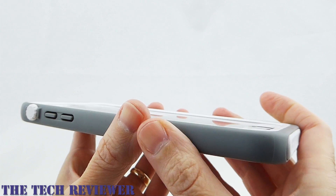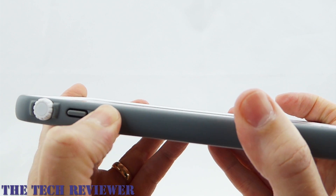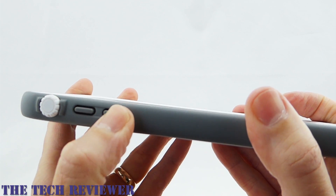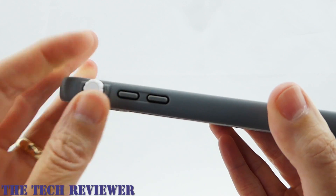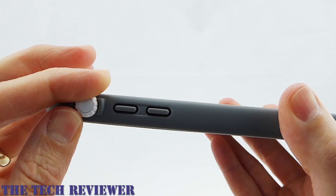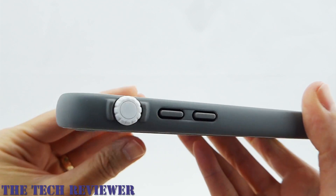Going around to the side, I really like the feeling of this case. I don't so much like the feeling of the volume up and down buttons — they're quite hard to press. In fact, they even hurt your finger a little bit when pressing them. The mute switch, however, works great — a real pleasure. I really like this wheel they've got going on here.